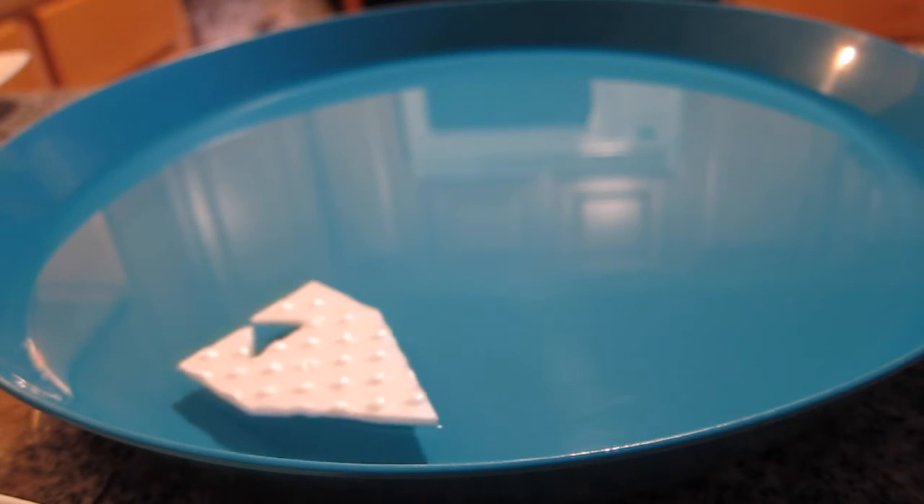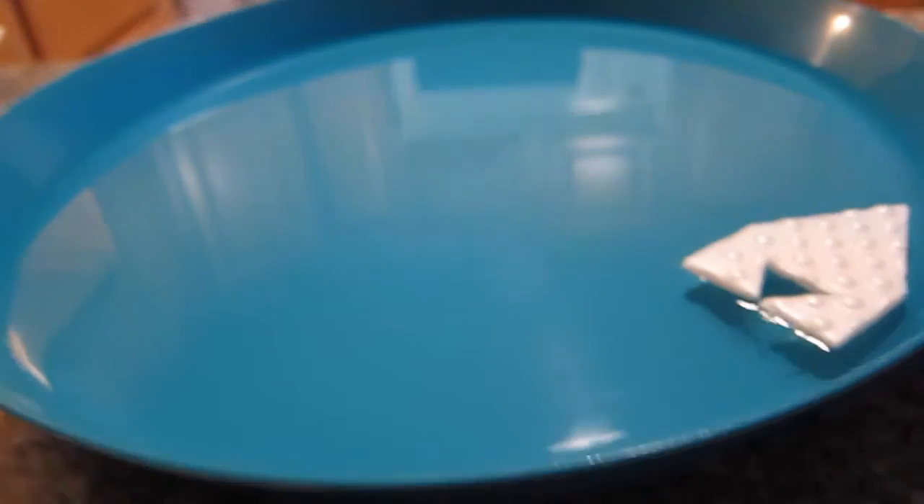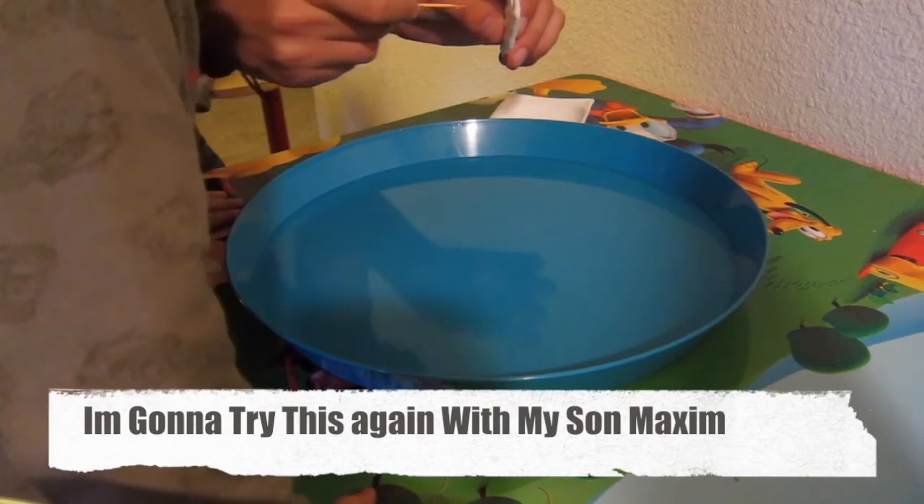Isn't it fun? Make it for kids and they will be really happy. It just basically swims for a couple seconds by itself. Put in the soap and it'll actually move a little bit.